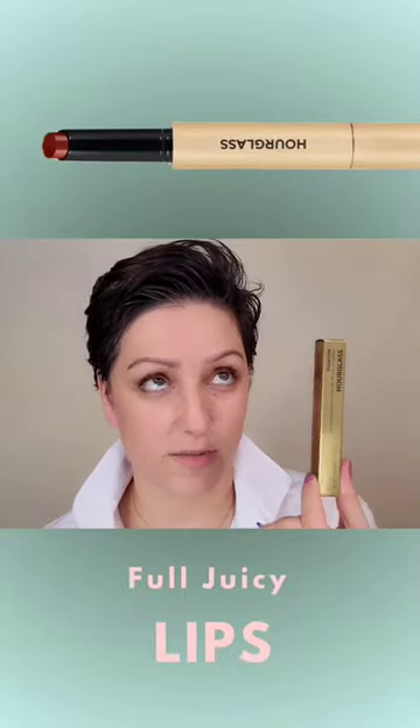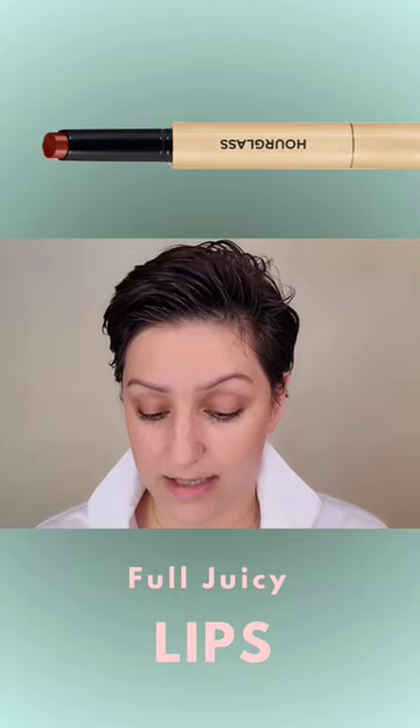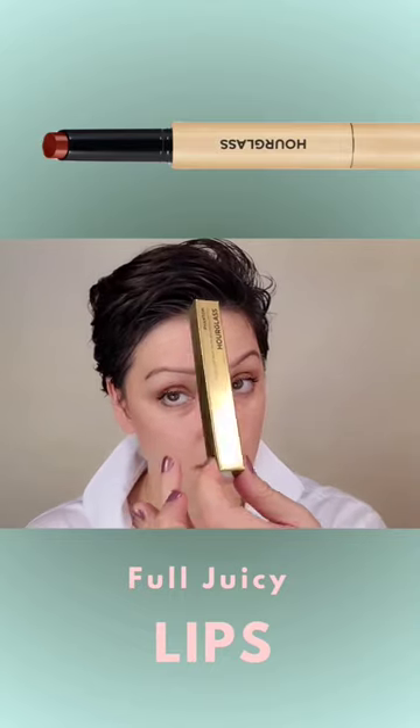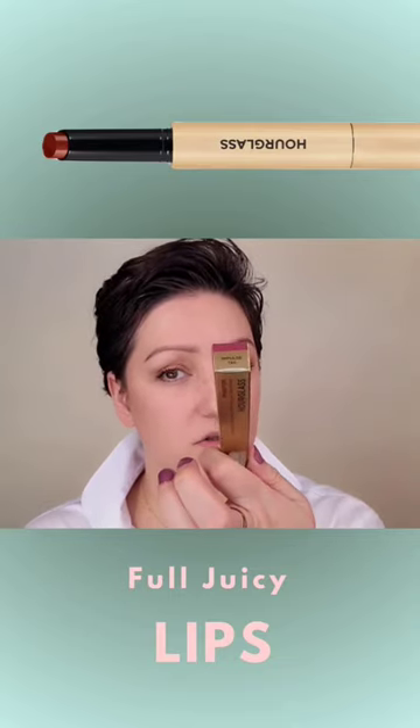I've seen this all over social media, and I fully got influenced. This is the Phantom Volumizing Glossy Balm, and this is in the shade 130 Impulse.